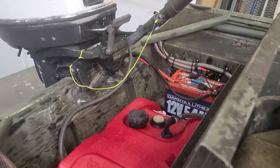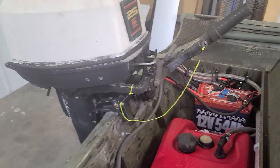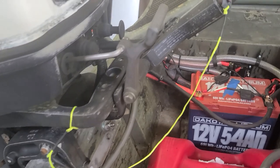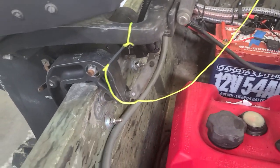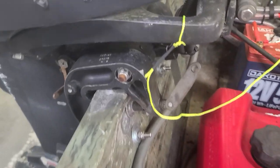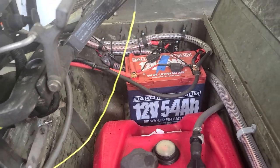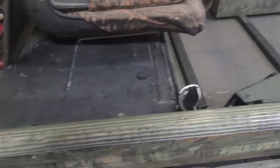Added a little tether on the kill switch just because he's known for losing stuff. He may want to replace it with a cable, but it's just a piece of masonry string - which is usually pretty strong - knotted with a piece of heat shrink as a keeper.